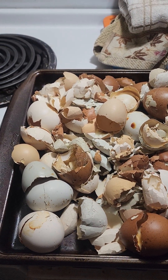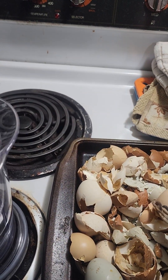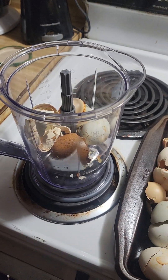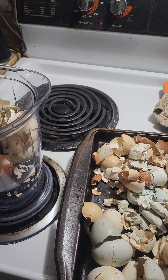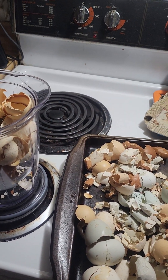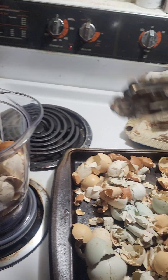Alright guys, the eggshells are done — this is what they look like, all cooked up. They're still a little hot so I'm using some tongs to grab them. I've got my Ninja food processor and we're just going to drop them in here. When you cook them, it dries out any remaining yolk or egg whites that may still be in there. Giving this back to your chickens is a little treat — it gives them a boost of calcium to help make their eggshells a little bit stronger.